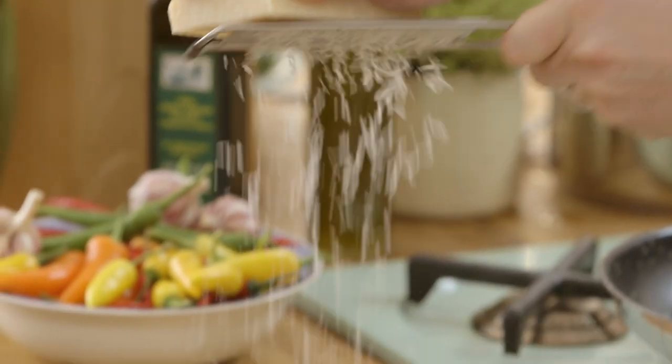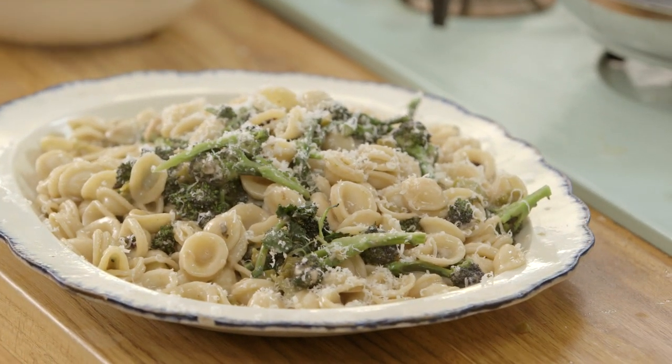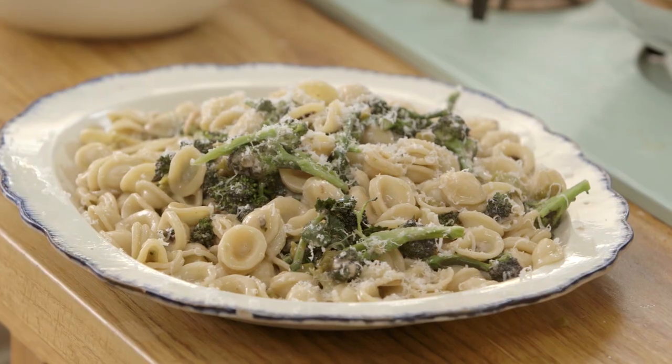Long strokes of parmesan over the top — and that, my friends, is a wonderful dish. A lovely, lovely Italian orecchietti with a wonderful spicy sprouting broccoli sauce, made by me with a little bit of help from our friends at T-fal. Thank you very much.